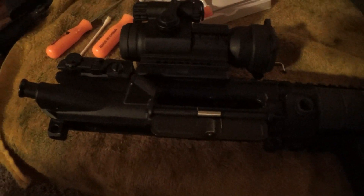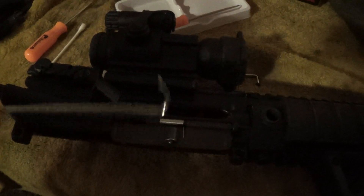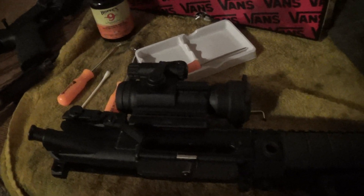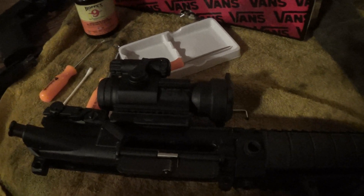I'll show a picture of it from before when it wouldn't close. I got these little picks from Harbor Freight — I think they were only like three bucks, maybe $2.16 for a set. Definitely check those out. Lesson learned: clean that little area, or else it'll put your gun down and it'll be embarrassing at the range with your friends.